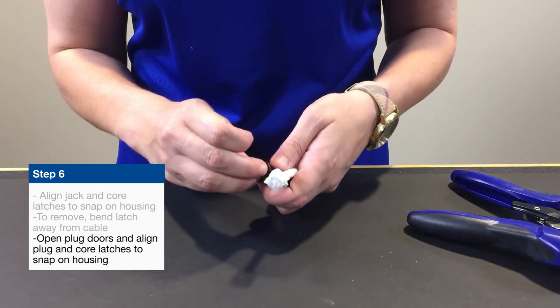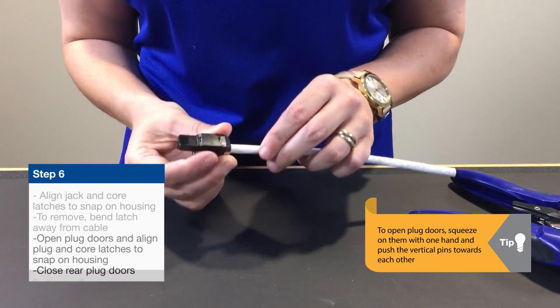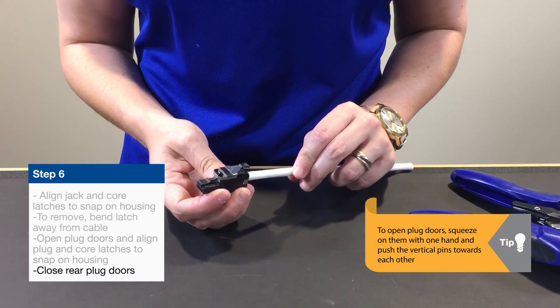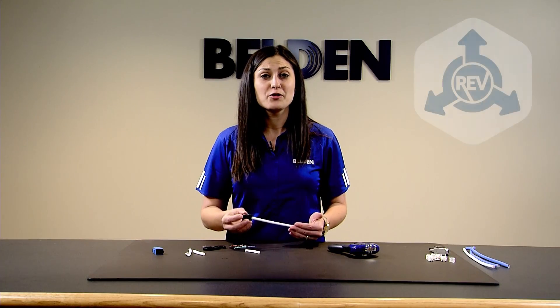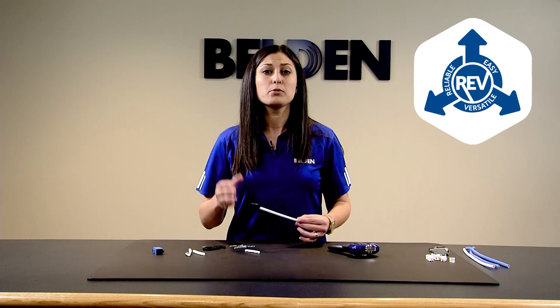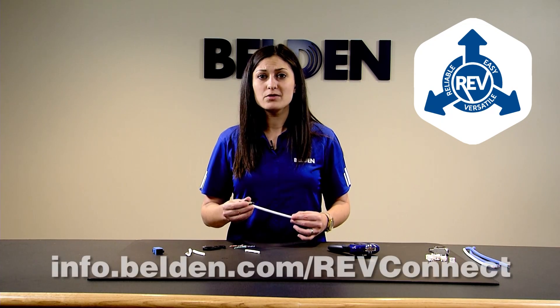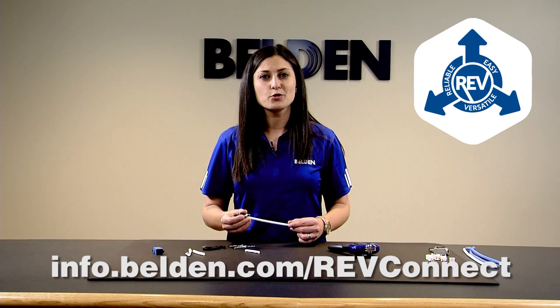This plug is Category 6A rated, rated for 100 watts Power over Ethernet — great for direct connections into wireless access points or cameras. As you can see, that's a very reliable, easy, and versatile termination. Please visit info.belden.com/RevConnect for more information. Thank you for choosing Belden.